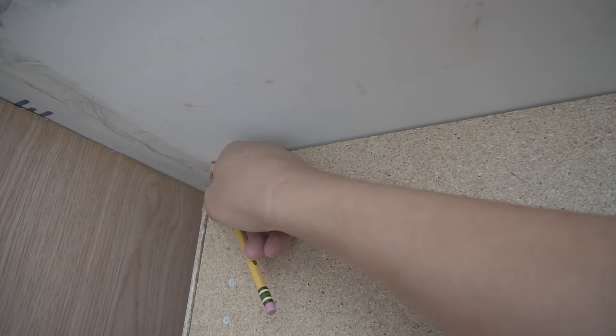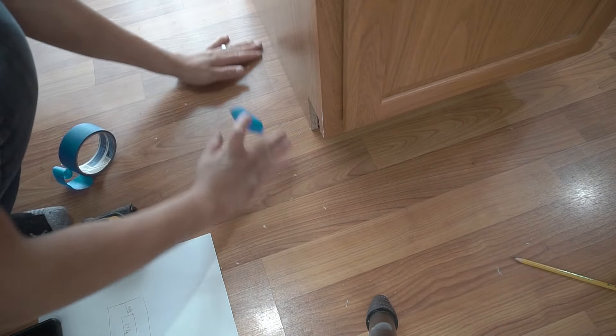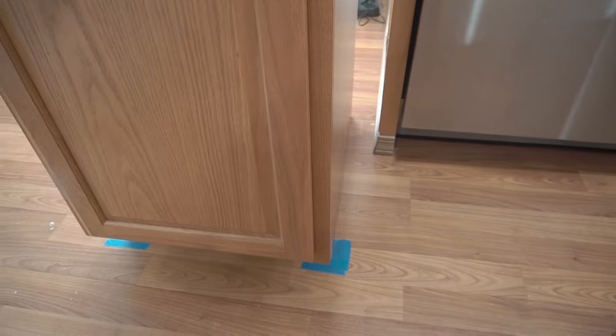Mark it right in this corner — it might shift and you want to keep your base nice and planted since we're not going to be nailing this to the floor. We got all the corners marked; three should be fine.